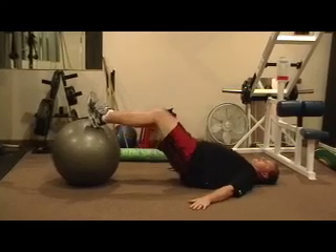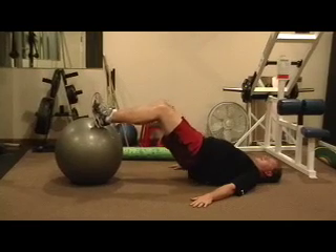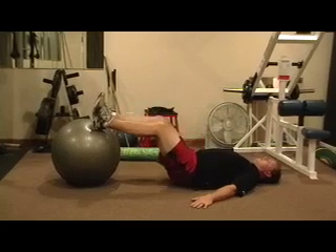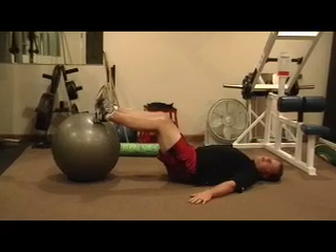Push up, maintain that angle in the knees, get that straight line, and then back down. Attach the hips to the floor, lift up as high as you can, attach the floor, lift — stability ball high hip lift.